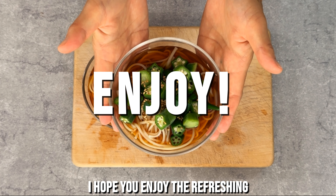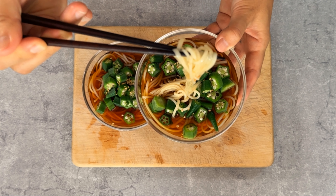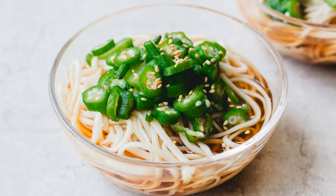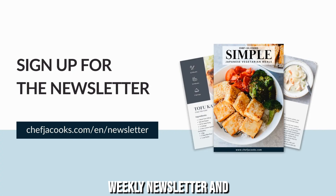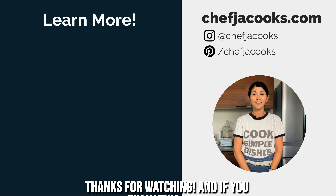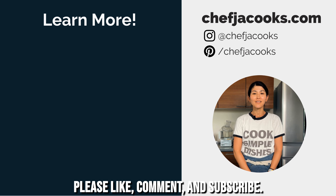Garnish with toasted sesame seeds. I hope you enjoy the refreshing combination of okra and saumon noodles. Also, sign up for my weekly newsletter and receive a free vegetarian recipe ebook at chefjcooks.com/newsletter. Thanks for watching, and if you enjoyed this video, please like, comment, and subscribe.